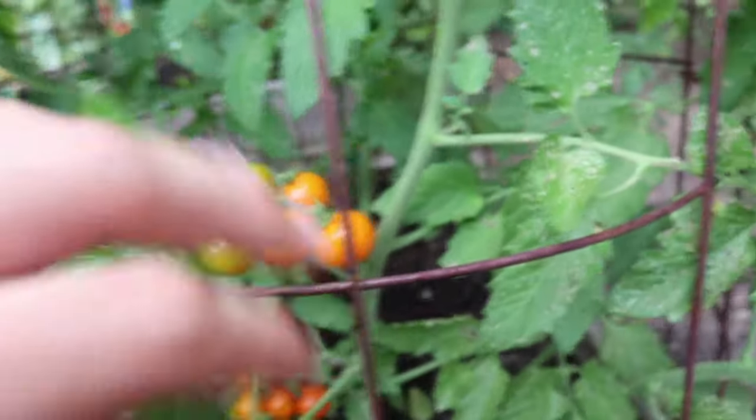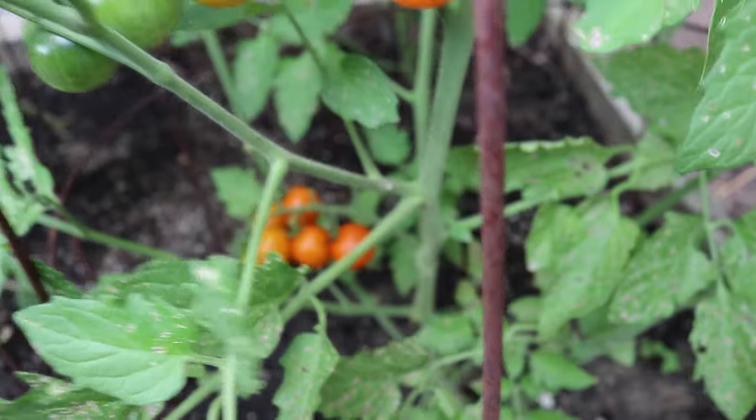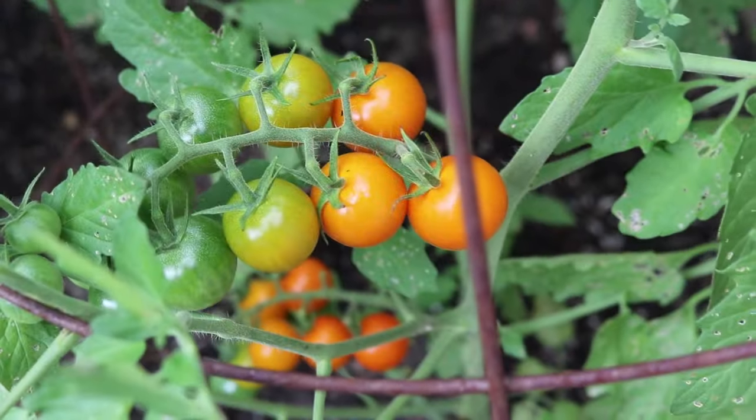Now this Sun Gold variety in the cage is also doing very well — it was planted a little later than I usually plant my tomatoes, that's why it looks a little small compared to what it could be, but it's still producing some good tomatoes and we should get a fairly decent harvest. I just did a quick taste test of this tomato — oh man, it's literally like eating candy, an extremely tropical flavor, almost like an orange. Really delicious, I'd highly recommend this variety to anybody.